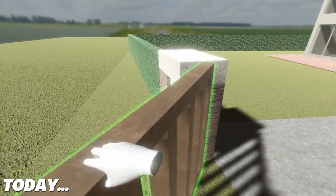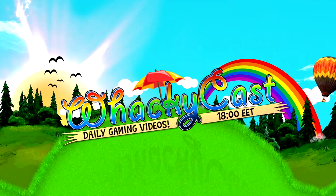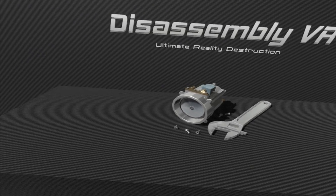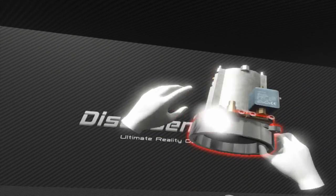Hello everybody and welcome to Disassembly VR, a game where we take things apart — stuff like this. You use these hands just to pick things apart.